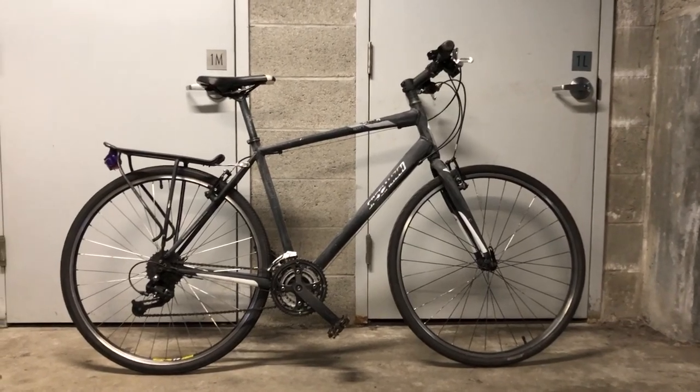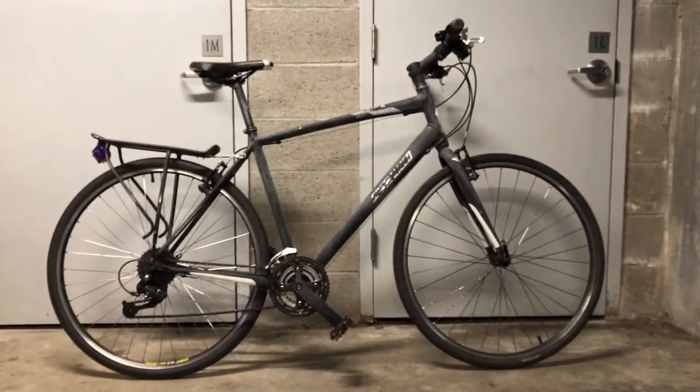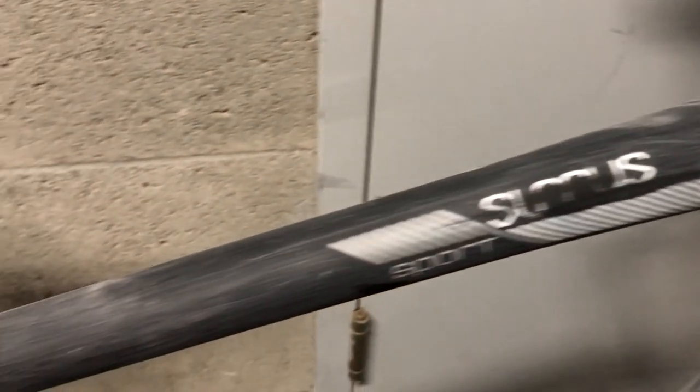Here is my bike — as you can see, we started sanding it already and it looks pretty good. We're going to be washing it next and then painting it with a primer.